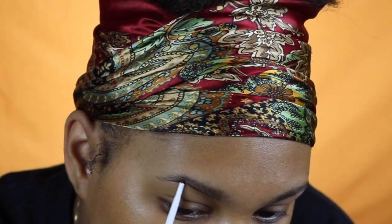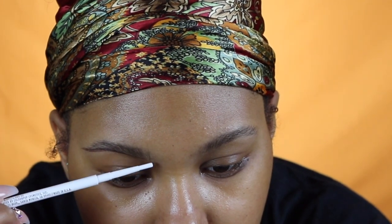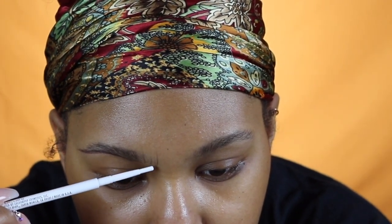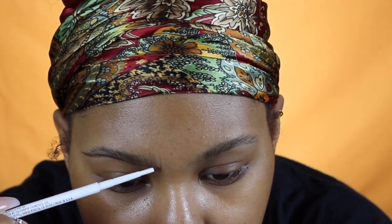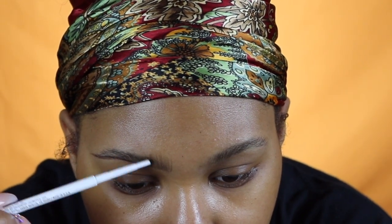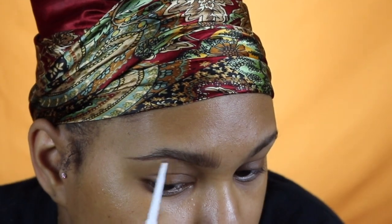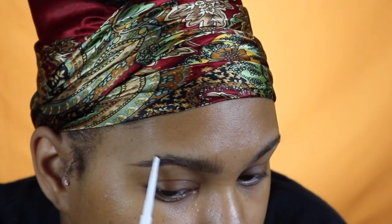I'm going to take that pencil and just underline the natural line of my brow — I didn't speed this part up, I wanted you guys to see this in real time. For the front of my brow I literally just do brush strokes upwards to make it look like hair. I think this looks much better than doing a full blown line across the top part of your brow. Now I'm just filling in the sparse areas before I go in on the top.